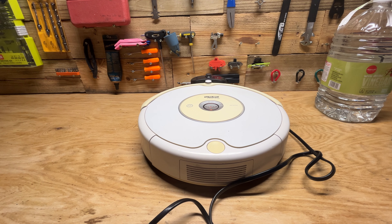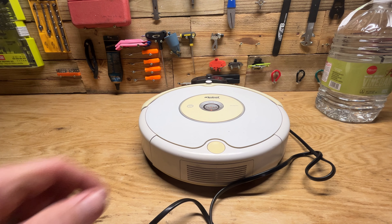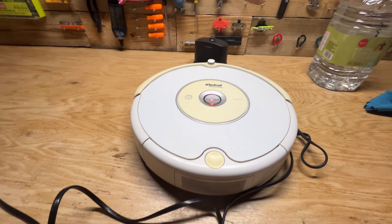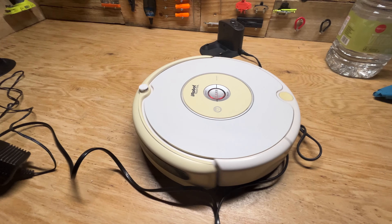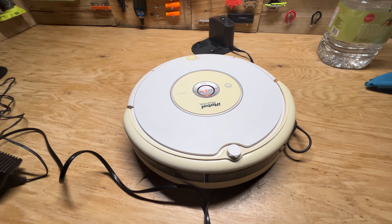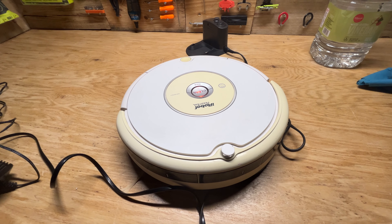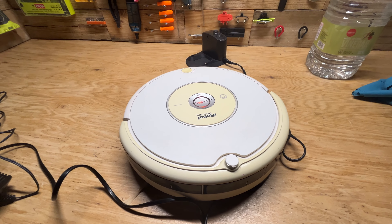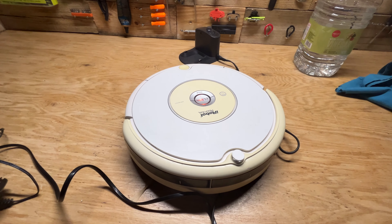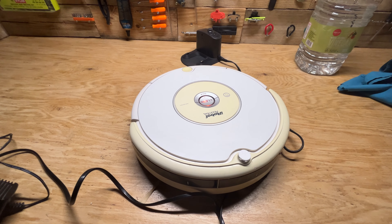All right guys, moment of truth — put it back together, let it charge for about an hour. Let's see what it does. There we go, looks like it worked! So just taking out that battery, moving to a new location, then pressing clean to restart, and putting that battery back in seemed to fix it. If you guys got any questions put them in the comments below. If you found this video helpful make sure to subscribe and like the video — I'll catch y'all next time.